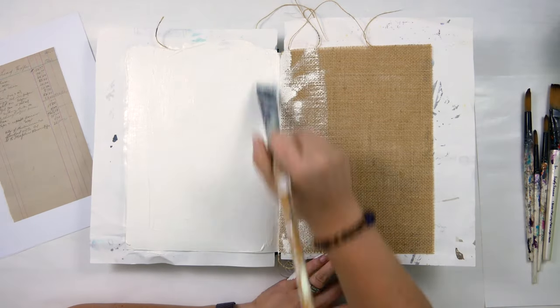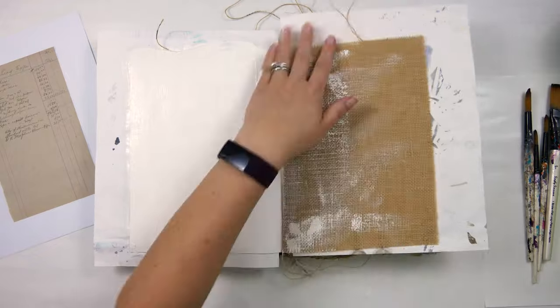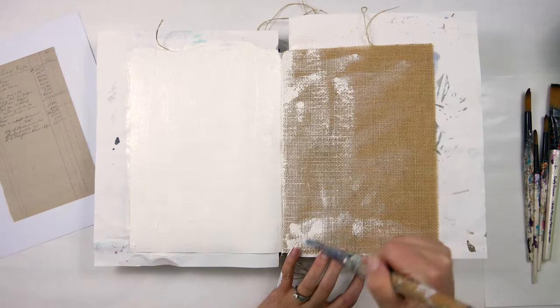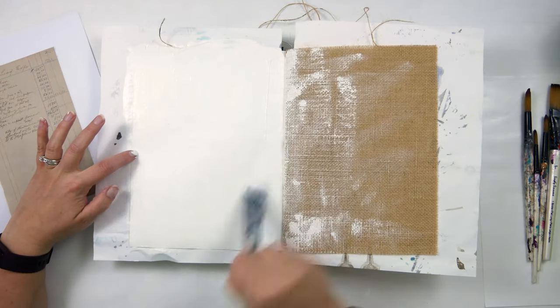For my project I'm using this Dina Wakeley media journal with a regular watercolor paper side on the left and the burlap side on the right. I started out by gessoing the left side really heavily and then spreading some of that gesso over to the burlap side on the right.